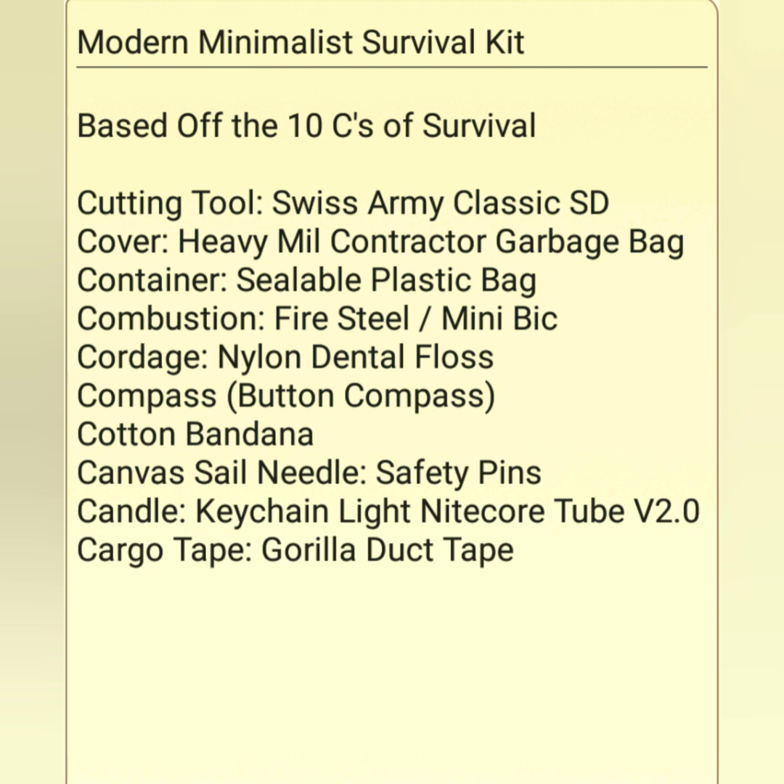I thought it'd be kind of fun to do something a little different and switch over to talking about kits. I just wanted to do a fun project and think out loud about a modern minimalist survival kit — something that could be put into a cargo pocket, jacket pocket, or a belt pouch. Something easily assembled with common stuff that's going to be lightweight, small in form factor, and for the most part very affordable.